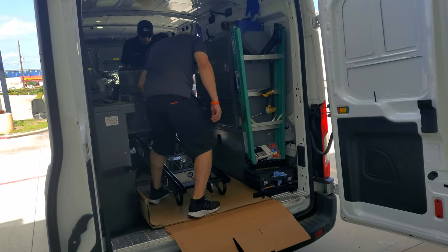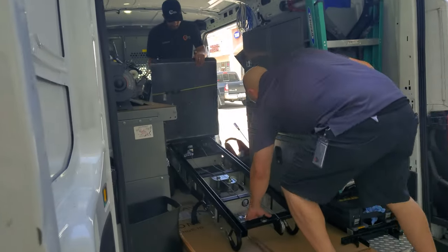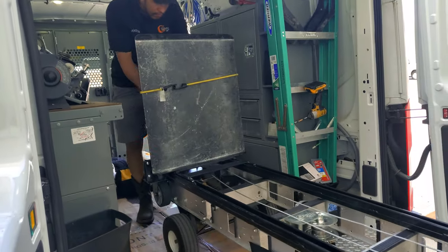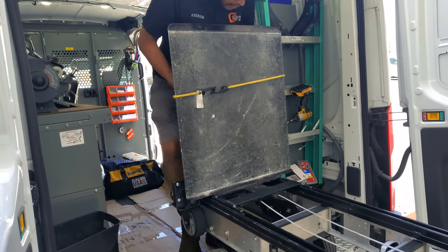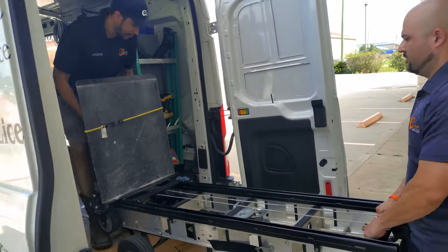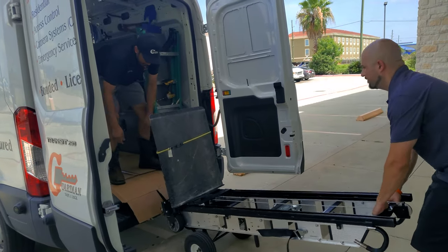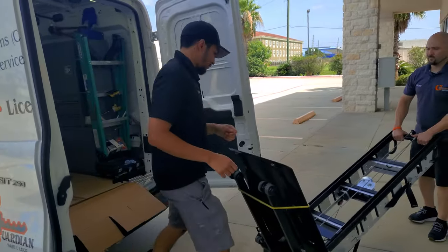Getting the safe up and stepping it down into position. Good job navigating it into the final spot.